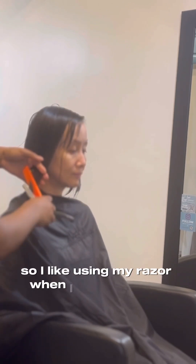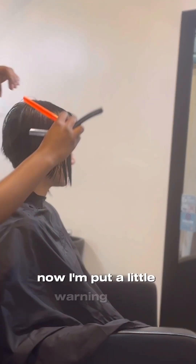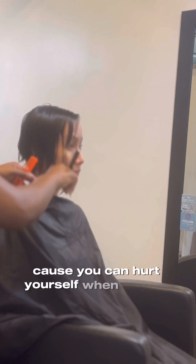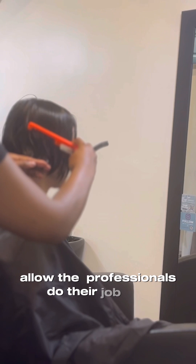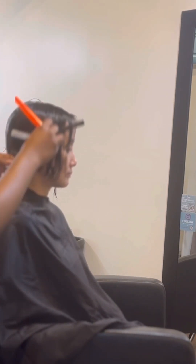I like using my razor when I do stack bobs because I feel like I get a nicer blend. Now I'm putting a little warning here: if you're not a professional, don't use the razor — please do not try this at home because you can hurt yourself if it's not used properly. Please let professionals do their job.